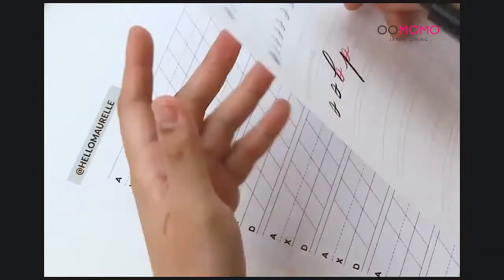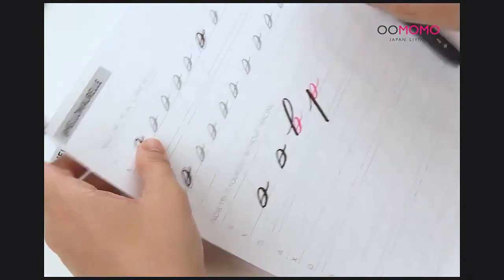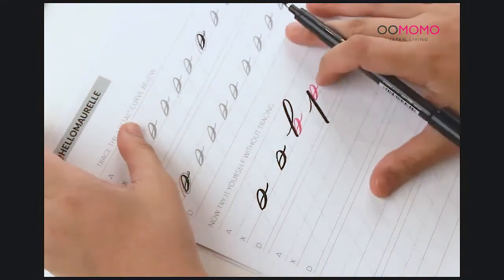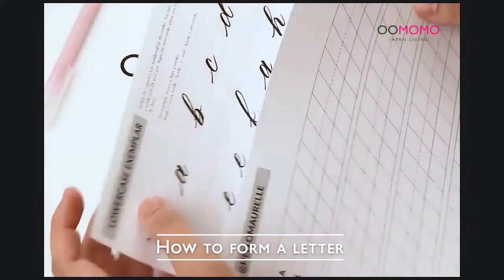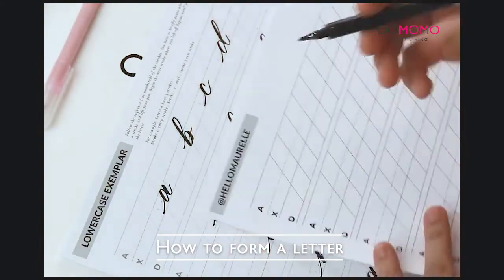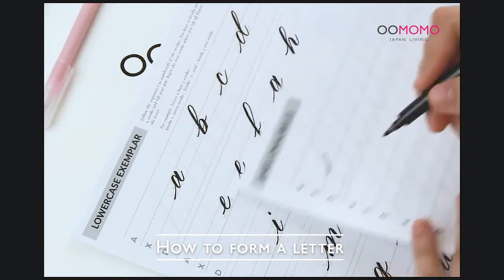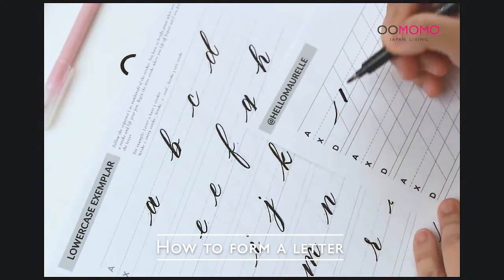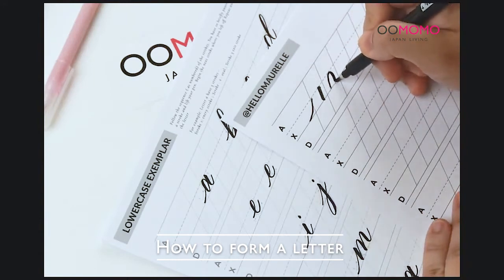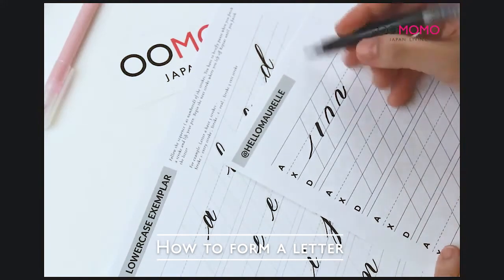That's all the foundational strokes — I taught you 10 basic strokes, and these are seriously all you need to master to write any lowercase letter. For example, the letter M is just a combination of upstroke and downstroke, then an overcurve and a compound curve. These are the four strokes you put together. In between the strokes you have to lift your hand — it may feel tiring at first but your muscles will get used to it.